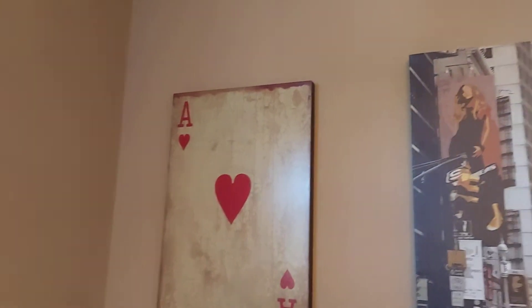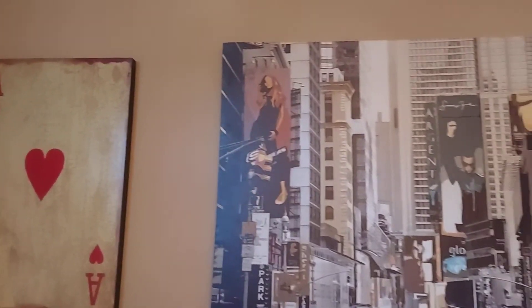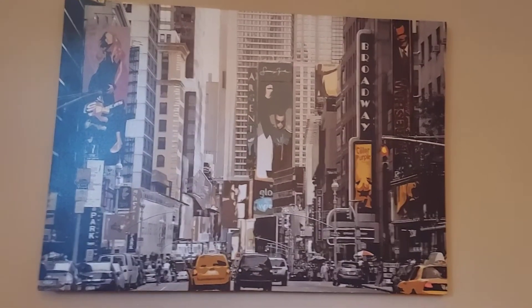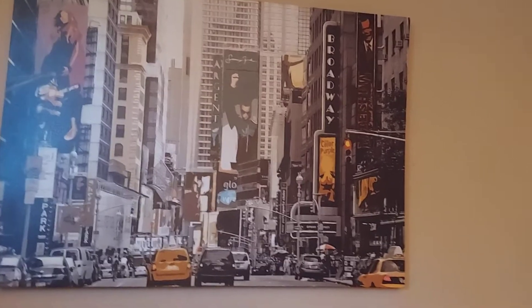And these are his little ace of hearts and queen of hearts pictures — we're going to take all that down. And this is his picture of New York. So all these walls, we're going to paint them a gray color.